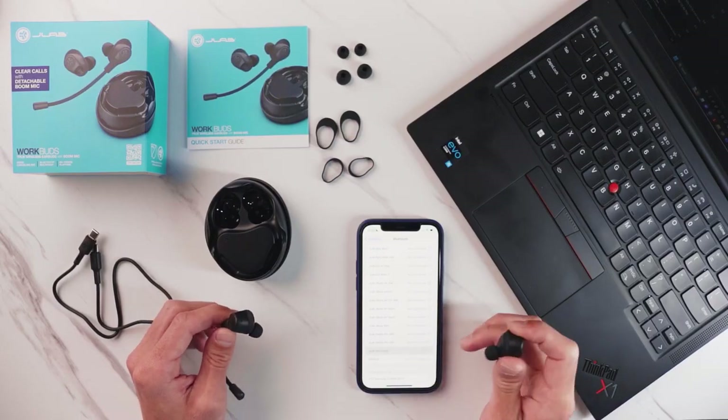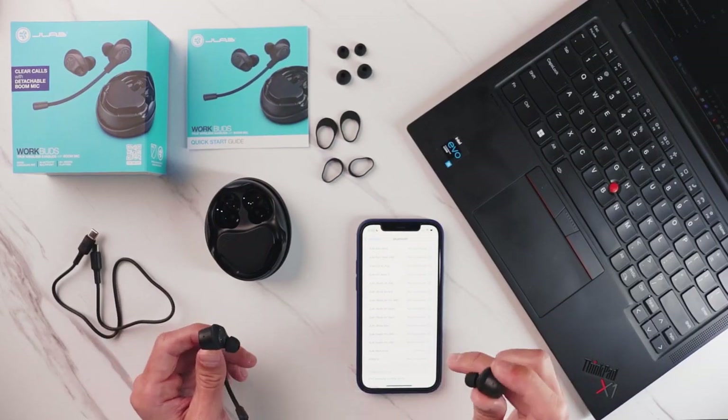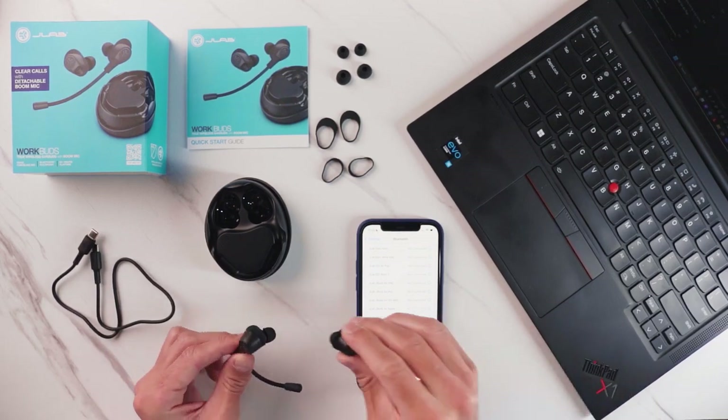Once your secondary device is connected, you can then go back to your primary device, click connect in the Bluetooth settings, and it will connect. Now you're connected to both your primary and your secondary device.